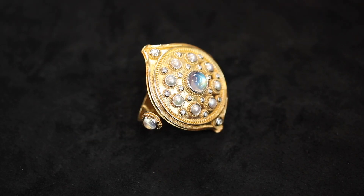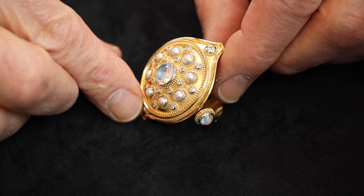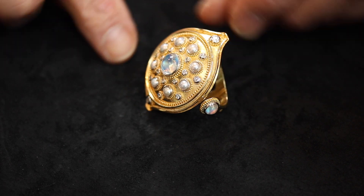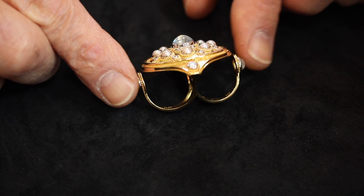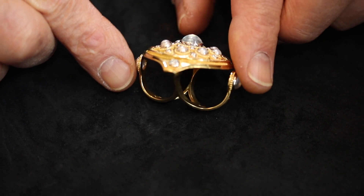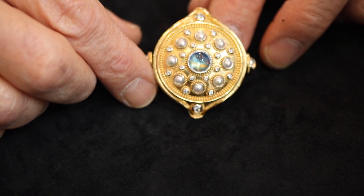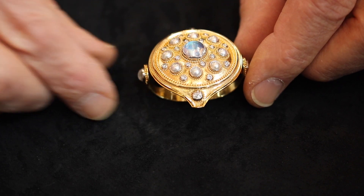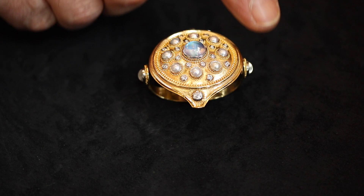It's actually a two-finger ring with various gemstones. In the center I have a rainbow moonstone, and it's surrounded by pearls that have been cut in half and set just like you would set a cabochon gemstone. Around those I have smaller diamonds set in platinum. In fact, all the stones in this ring are set with platinum bezels that have been fused down to the gold surface of the ring.